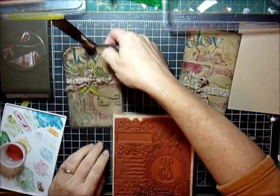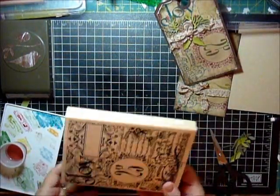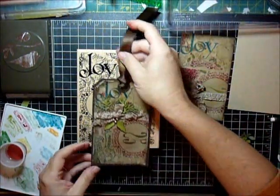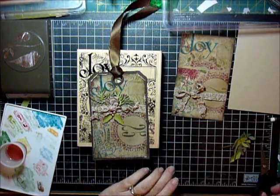Hey there, Stampers, and welcome to another Trending Tuesday. Today, this week, and probably next week, I'm working on tags for some Christmas gifts that I'm giving at my children's schools.